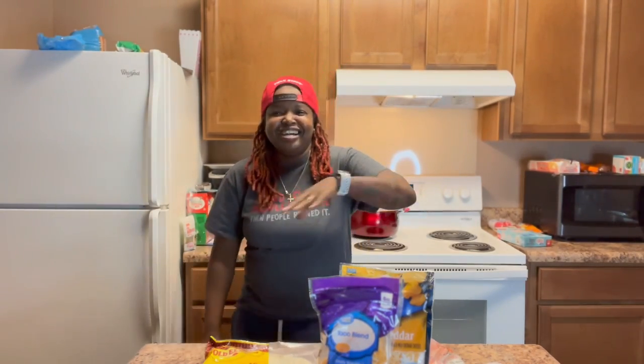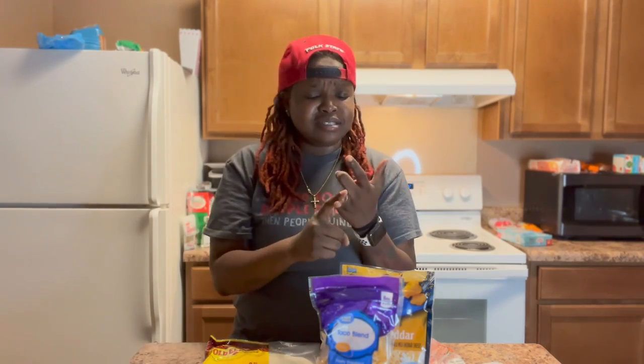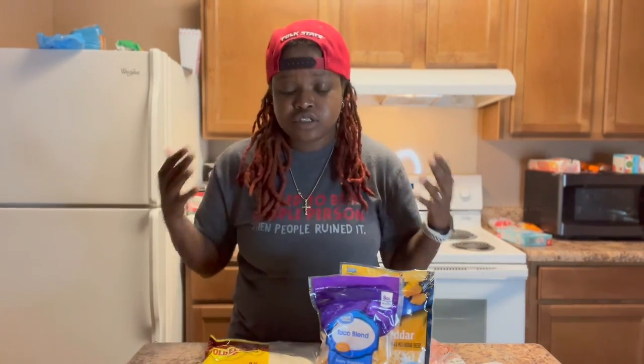What's up world, it's your girl Nita B, aka Young Show, back with another video. As y'all can tell by the title, I am remaking Taco Bell's Mexican pizza because, as y'all seen from the first video review, I did not like it. It lacked flavor, it lacked seasoning, it lacked taste — it just wasn't it. So I decided to put my own spin on it and make it at home like I know it can be the bomb.